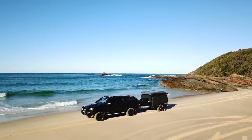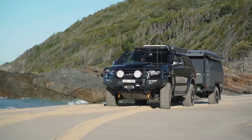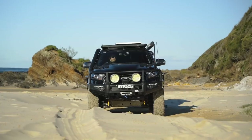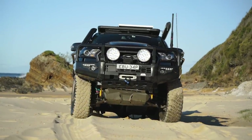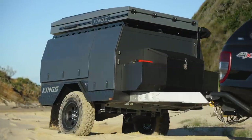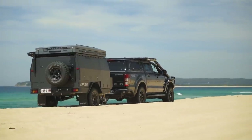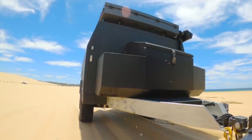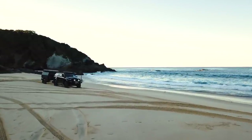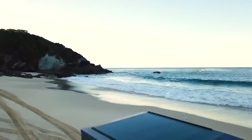Throttle control is the big one. Towing on sand is all about controlled momentum — the aim is to get the vehicle rolling as easily as possible with minimal throttle input. The more you slam your foot down, the more the wheels will spin and dig into the sand. Drive as if there's a rusty nail sticking up under the accelerator. The easier you are on the throttle, the easier it's going to be to tow your trailer up the beach.